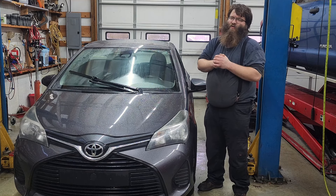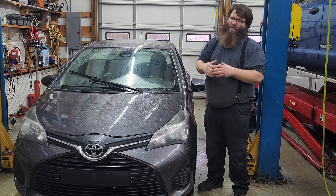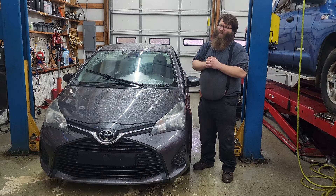Welcome to Automotive Insight. Today's vehicle is a 2017 Toyota Yaris. The customer states a growling roar noise. We removed the serpentine belt and the noise goes away. After further diagnosis, we found the water pump is failing, so we're going to replace the water pump. Let's get to it.